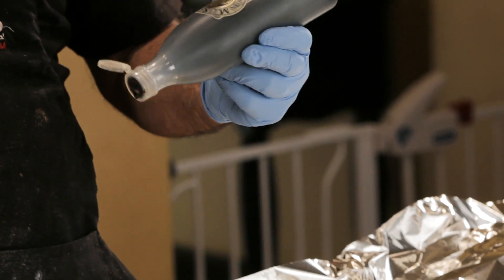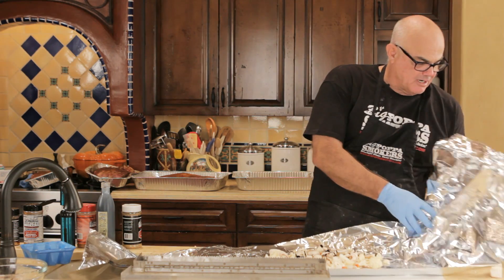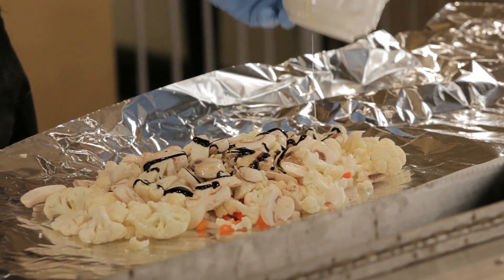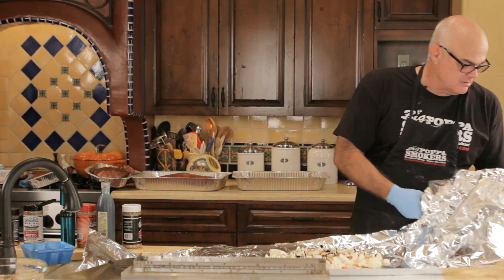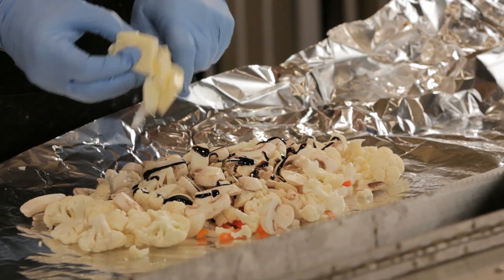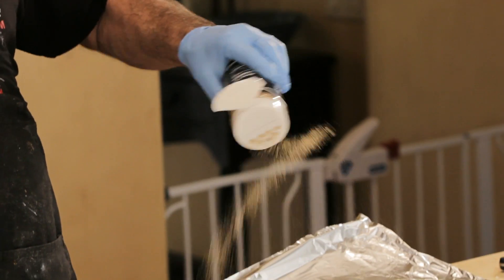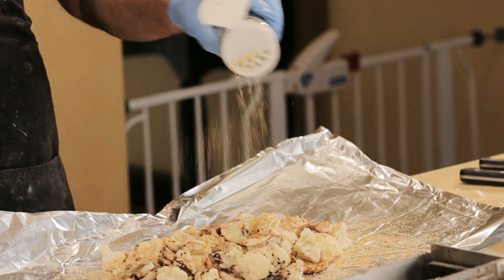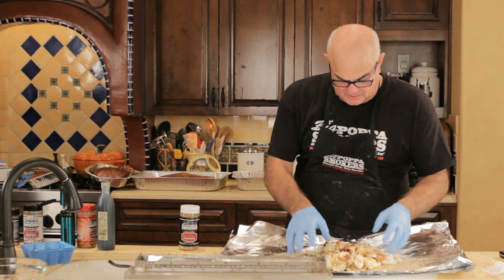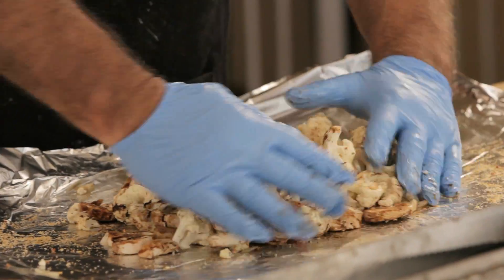We're gonna give it a little seasoning. Take this balsamic glaze, a little bit of olive oil, and some butter. I love desert gold on chicken, fish, and vegetables — it really picks the vegetables up nicely. Toss them around and make sure we get a good coating.